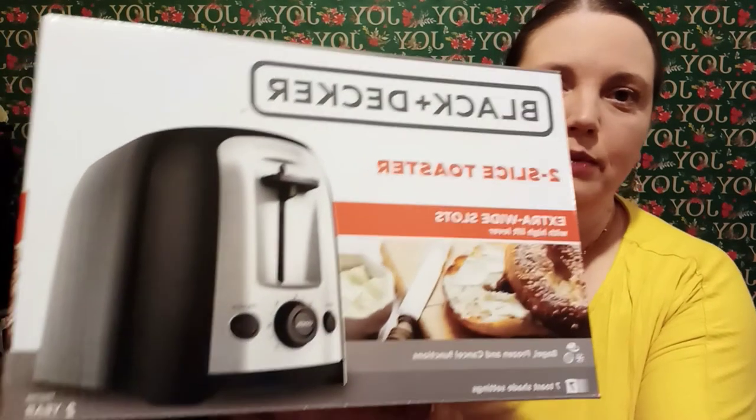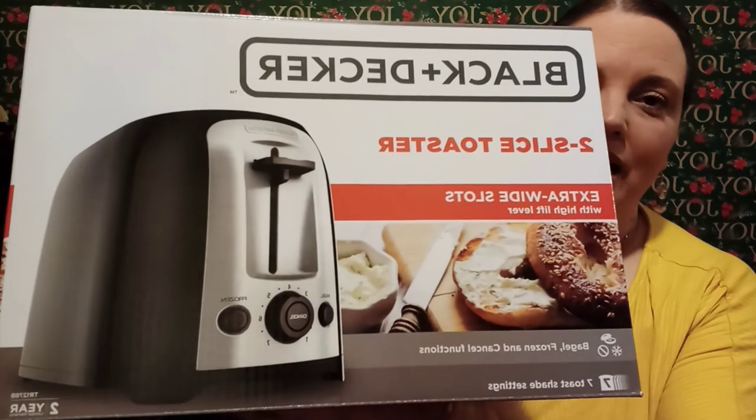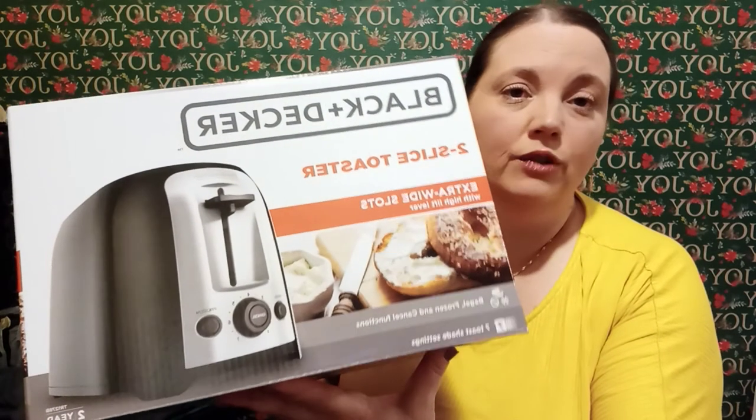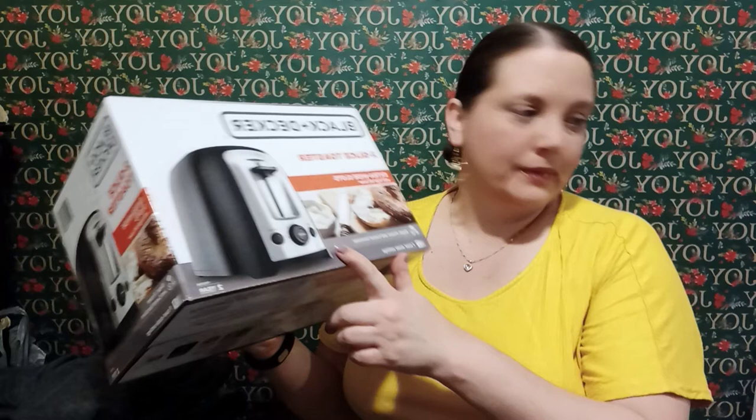If you saw my other video, I got a toaster from Walmart — it was $35. I did a review on it, which I'll link below. It did not turn out good, so I went back and returned it and got a different one. I found this Black & Decker one that was labeled $15 in store, but at checkout it rang up as $18 and some change. When I got home and looked it up online, it showed it was originally $29.99 on sale for $18.96. The reviews looked pretty good, so we're going to try it out.